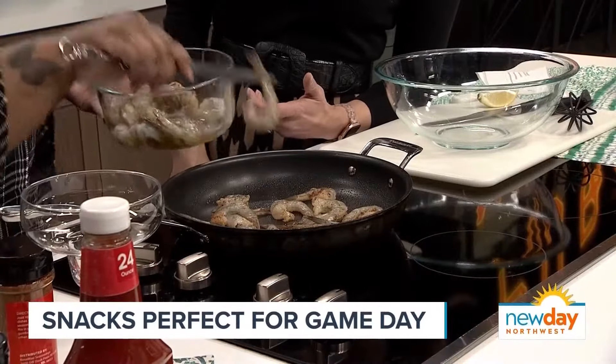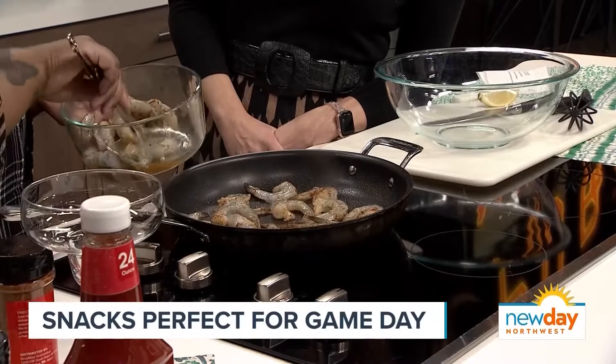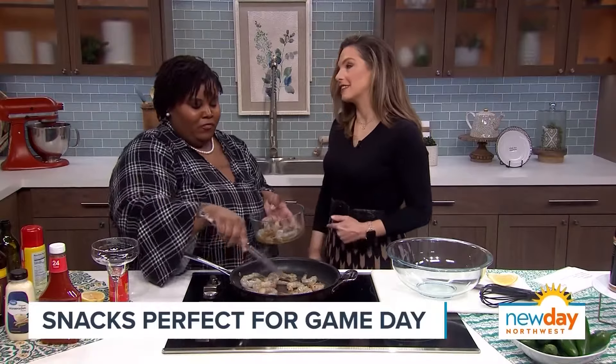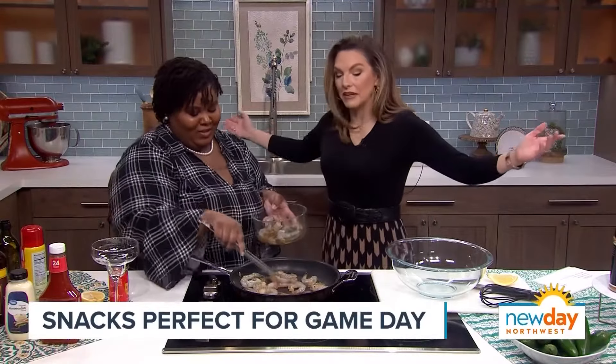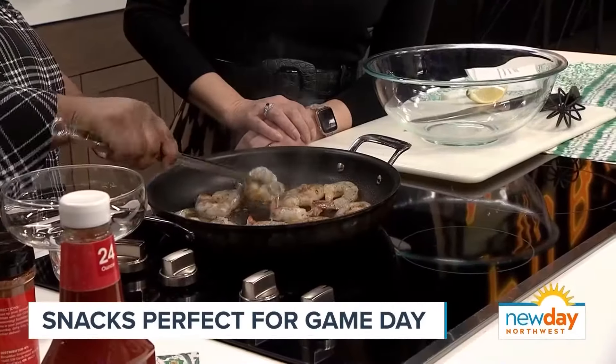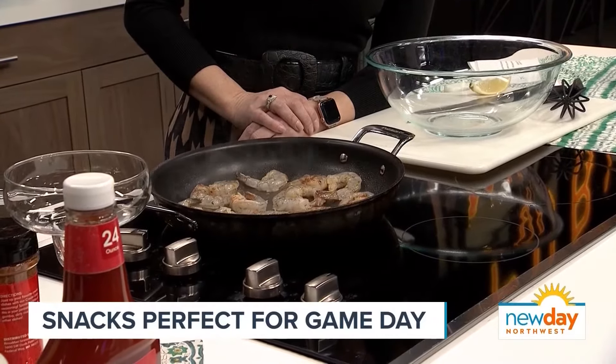Every chef has their way. If I was at home, girl, I would be using my hands. But I'm on TV, got to be careful. Rosie, you can always use your hands on the New Day set — this is your home here. So we're just going to go ahead and let these cook on each side for about two minutes. I'm going to flip that over. As you see, it's not taking a lot of time at all — it's already cooking.